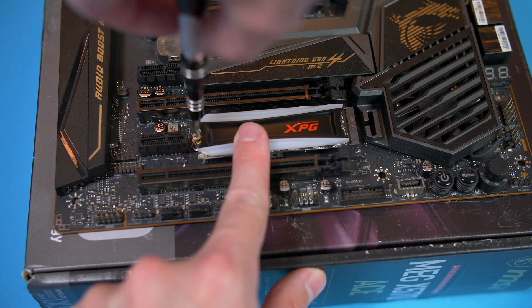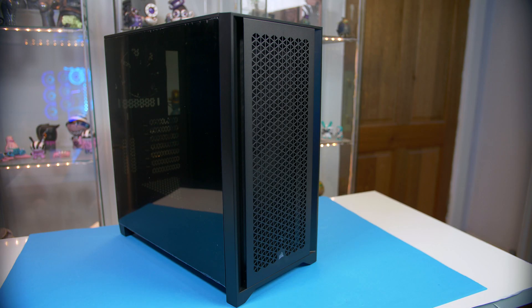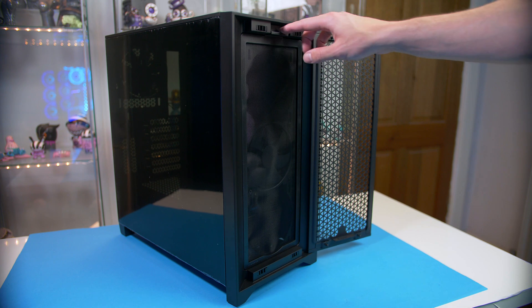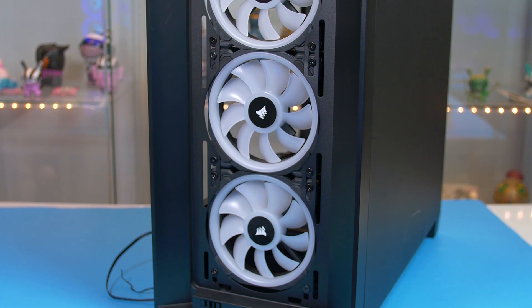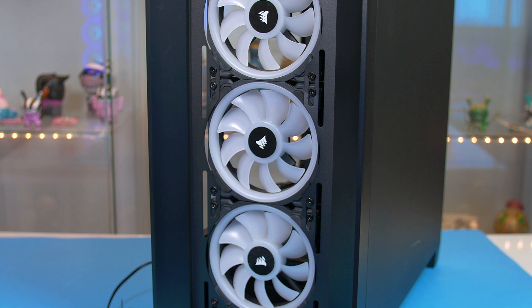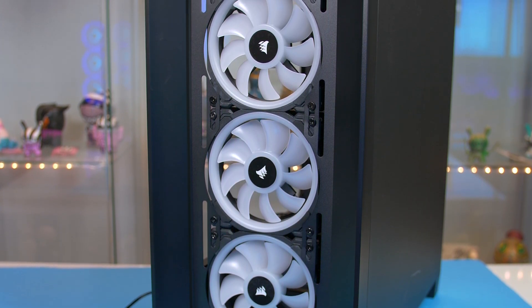Now that the motherboard is ready we can move on to the case itself and install our fans. Remove the included fan from the front and go ahead and mount the three LL fans as shown. Just make sure you have the cables facing the rear of the case to make cable management nice and easy. Once you have installed the three on the front, simply do the exact same for the rear fan.